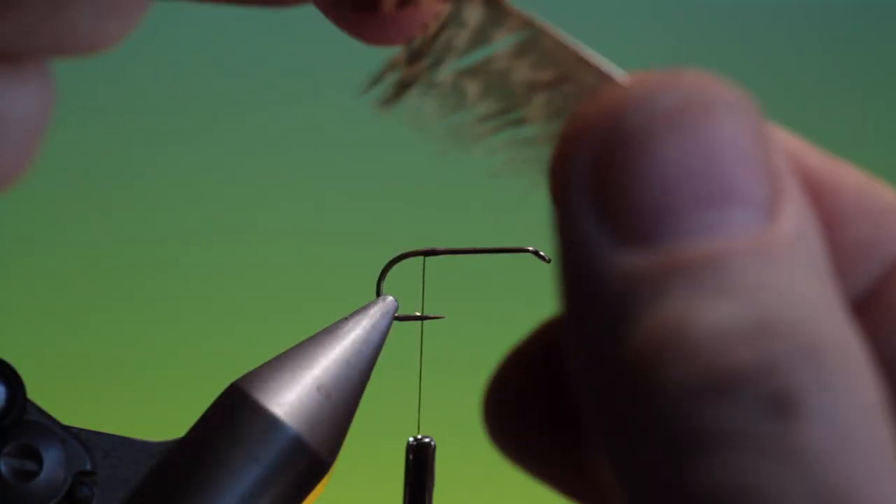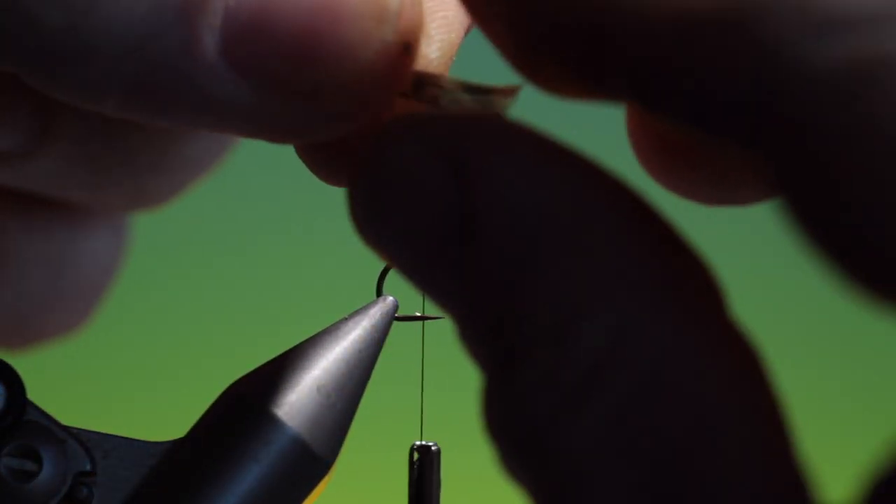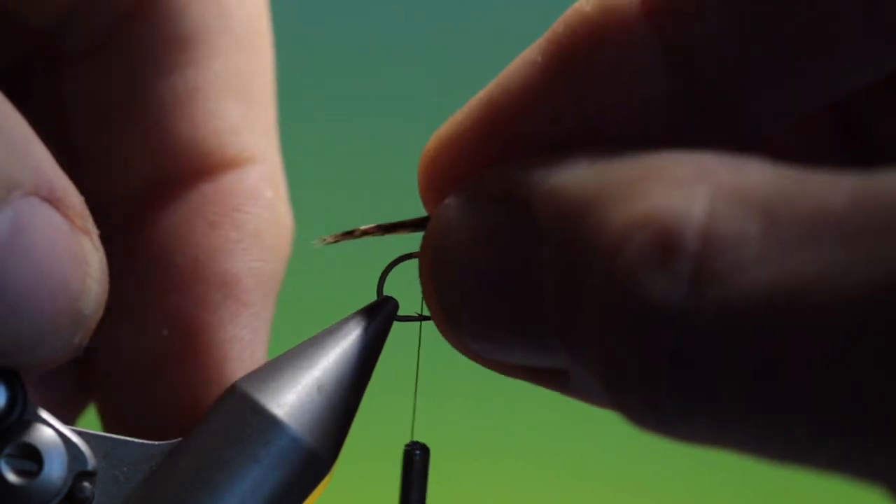To take that off we need this — it's a partridge tail feather. We just pull a little bit out to the side like that, pull that off, just for the tail.